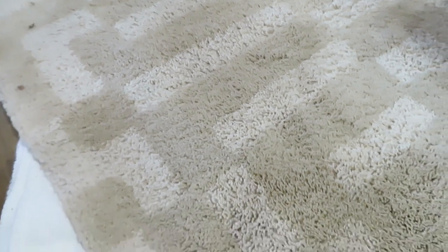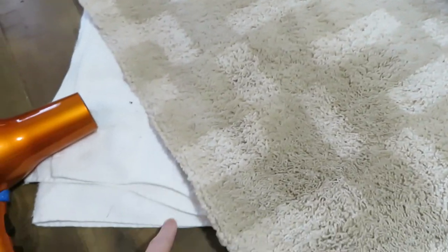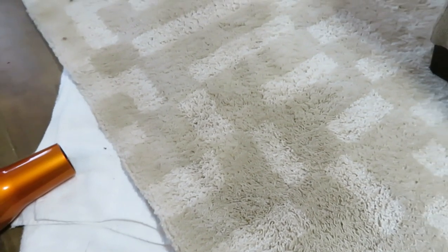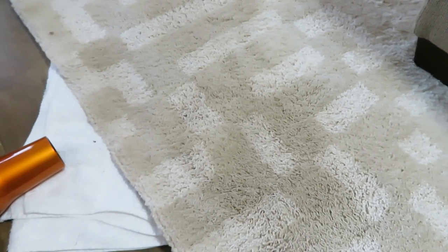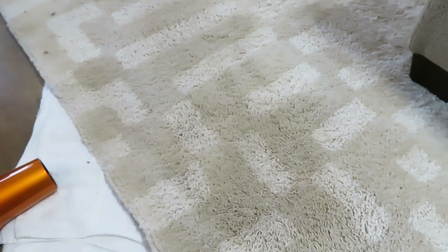Because I don't want this wet rug sitting on my floor even though I have towels underneath it, I'm going to take the blow dryer and just blow dry it to get it to dry a little quicker. Then we'll see what it looks like once it's dried and vacuumed.